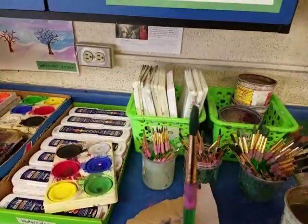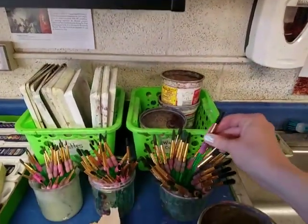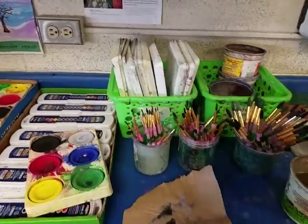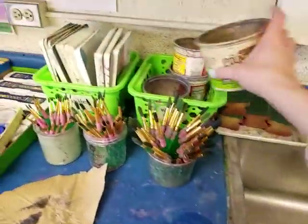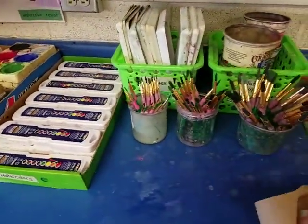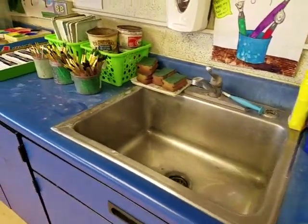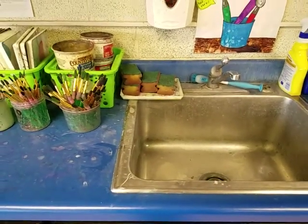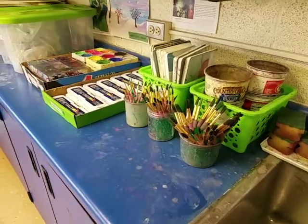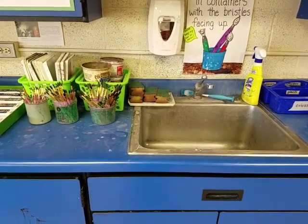When we clean up, always make sure those brushes are pointing up to the sky — the bristles should go up in the cup. Take your paintbrush, hold it up and push the handle down into the cup so the brush can dry. We don't need to dry them off. Pour your water into the sink and stack your cup back with the others. Return your paints to the same kind of paints. Take your paper towel, dry your wet table, and throw the paper towel away. You may only wash your hands in the sink if everyone else is finished using it for cleaning up their supplies and only if we have enough time during art class.